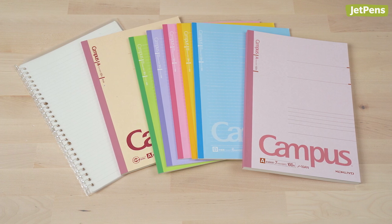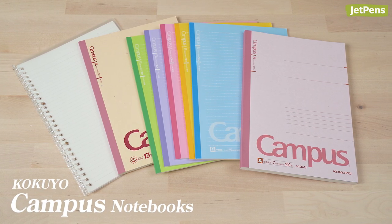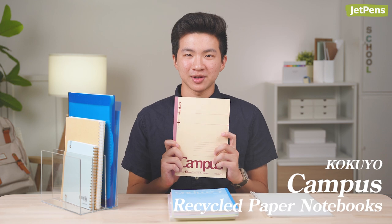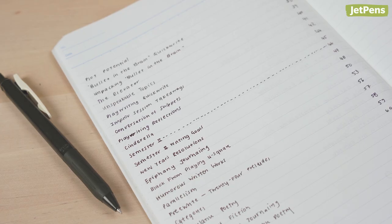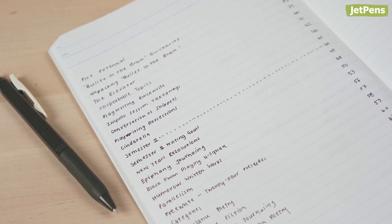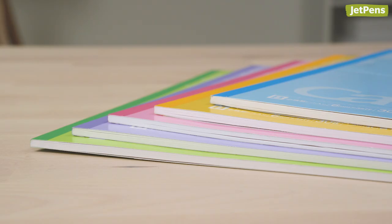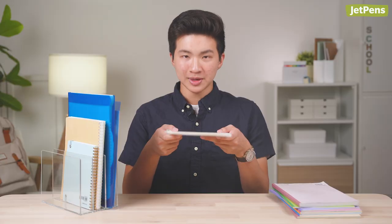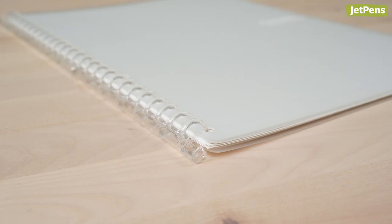Of course, we couldn't make a video about stationery for high school students without mentioning the Kokuyo Campus notebooks. There are a ton of different types, including the smart ring binder notebook, recycled paper notebooks, and 30-sheet and 100-sheet versions. I used the 100-sheet version in my creative writing class, and the 30-sheet notebooks are great for classes where you don't do as much writing. The smart ring binder notebooks have rings that you can open to rearrange and replace paper — they're much thinner than traditional binders yet have all the same convenient features. Fun fact: a prompt for a college application essay I wrote told applicants to write a letter to their favorite object, so I wrote to my smart ring binder notebook.